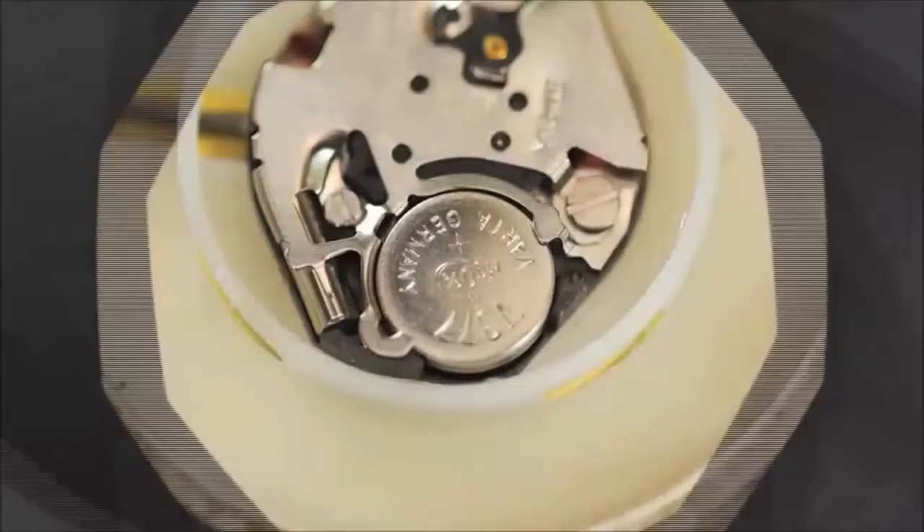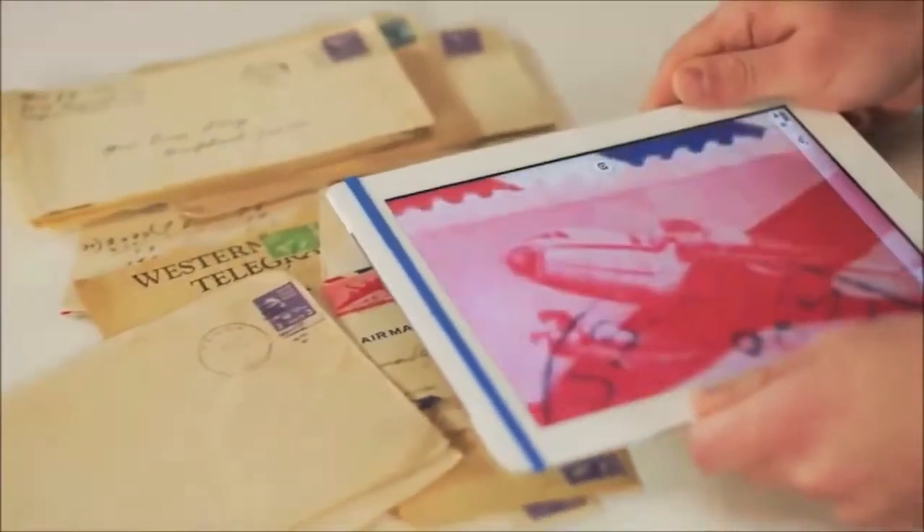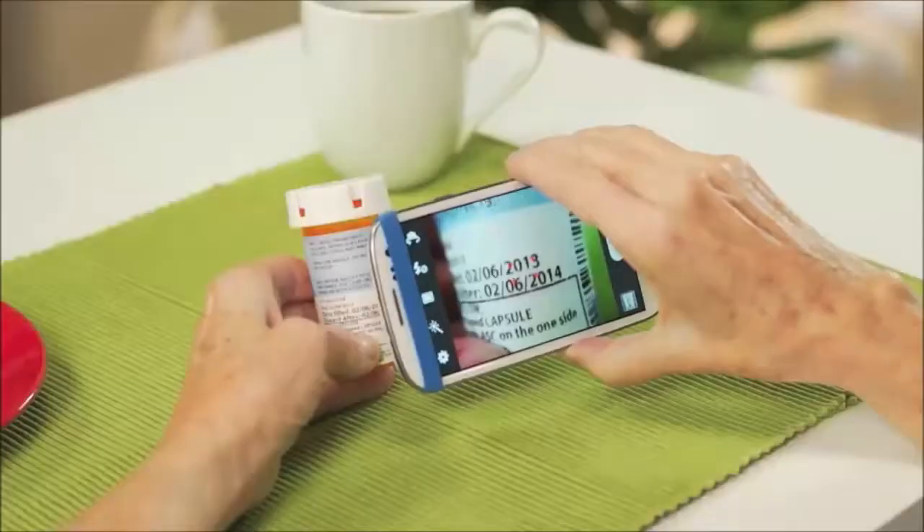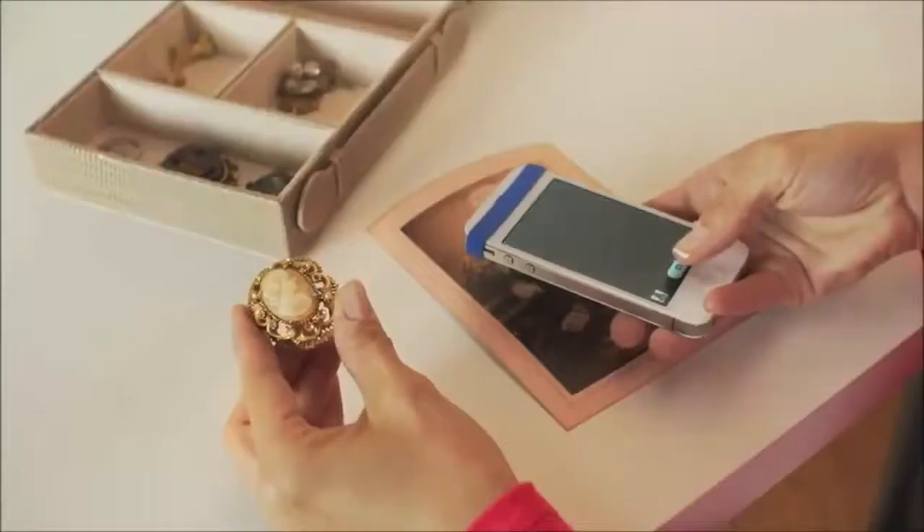Just stretch, point, and click to pick. From practical to fascinating, now all of your mobile devices have the power to capture stunningly sharp detail like never before.